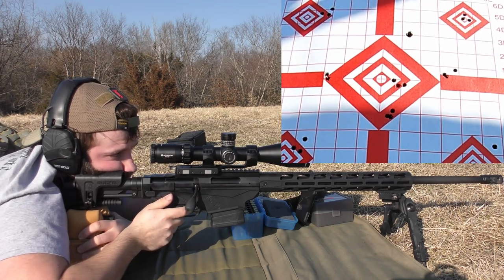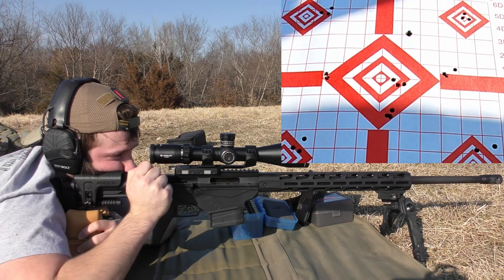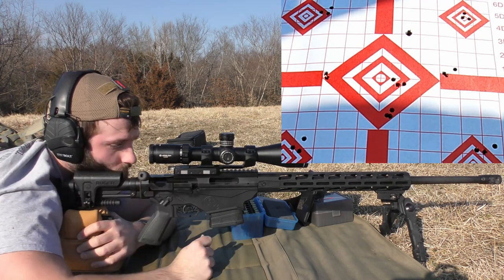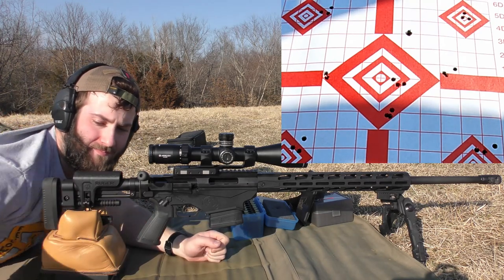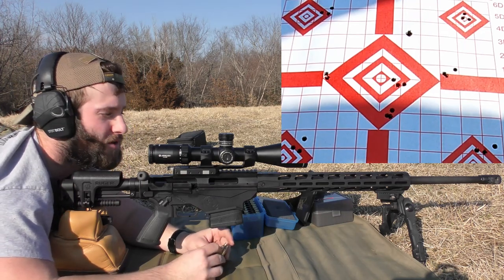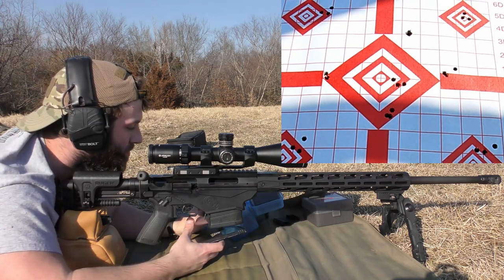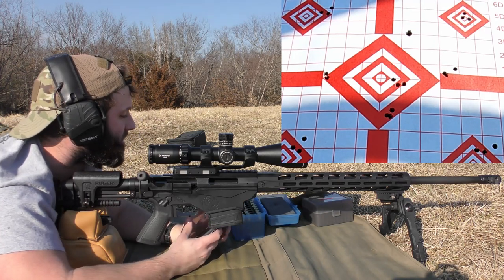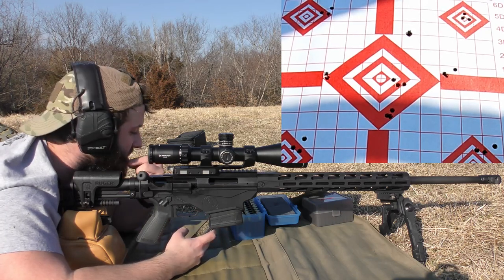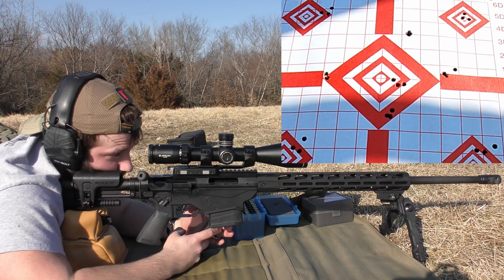2,679. 2,653. 2,649 — that's probably one of the biggest groups we've shot. Every time I try to crank up the speed it seems like the groups always grow. No signs of pressure though — we don't even have primer flattening. Everything's still very round. 2,660 feet per second average, extreme spread of 30 with a standard deviation of 13. Not terrible, but the group kind of sucked compared to what we were shooting earlier.